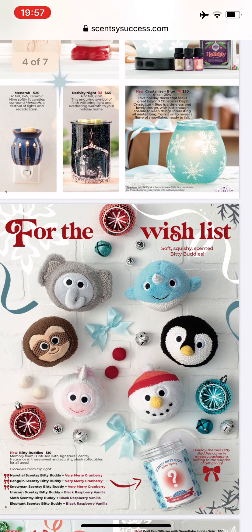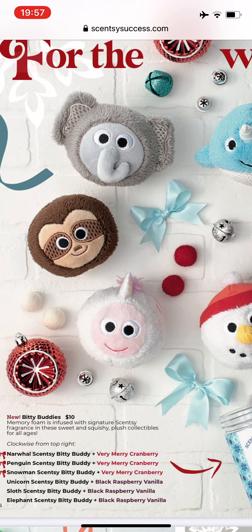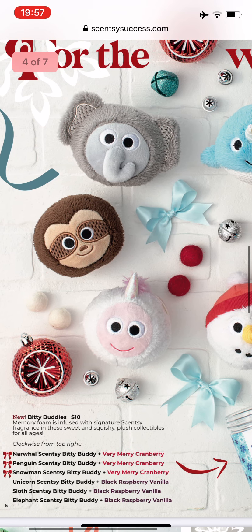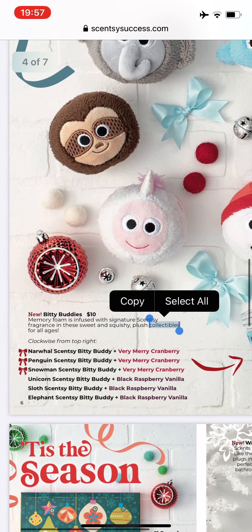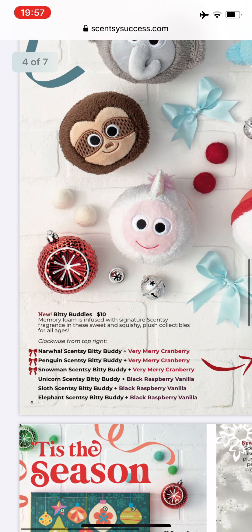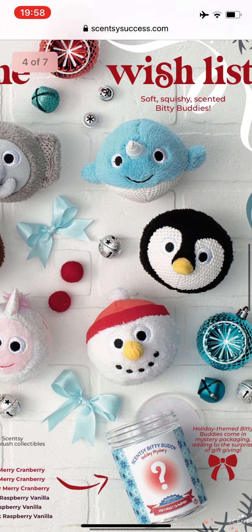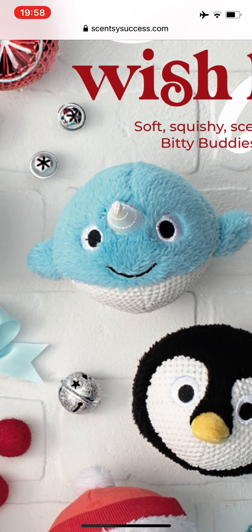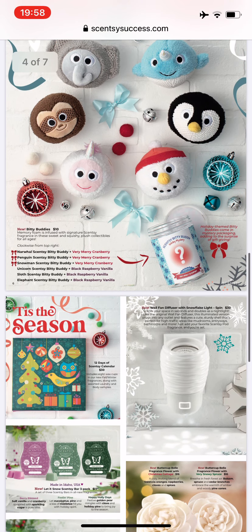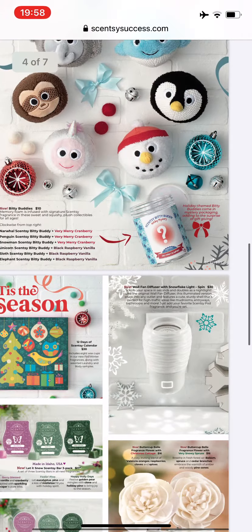Scentsy has these new little bitty buddies. They're soft, squishy, and scented — stuffed with memory foam and signature Scentsy fragrance. They are $10 each. By process of elimination I can identify everyone: there's the penguin, snowman, unicorn, sloth, elephant, and the blue one is narwhal — I don't really know who narwhal is, somebody will have to enlighten me. Holiday themed bitty buddies come in mystery packaging, adding to the surprise and gift giving. I don't know what that's all about, but it sounds interesting.